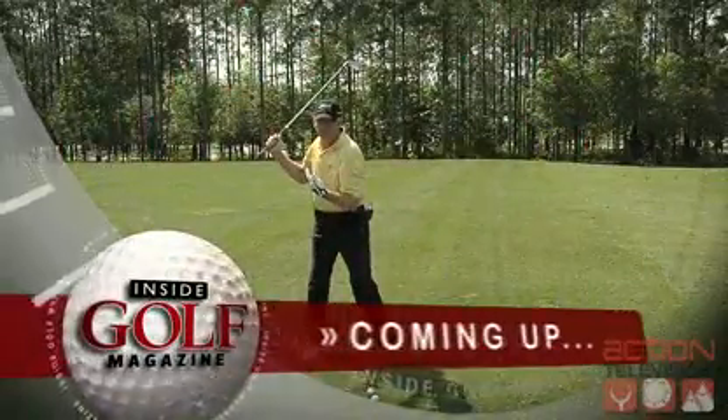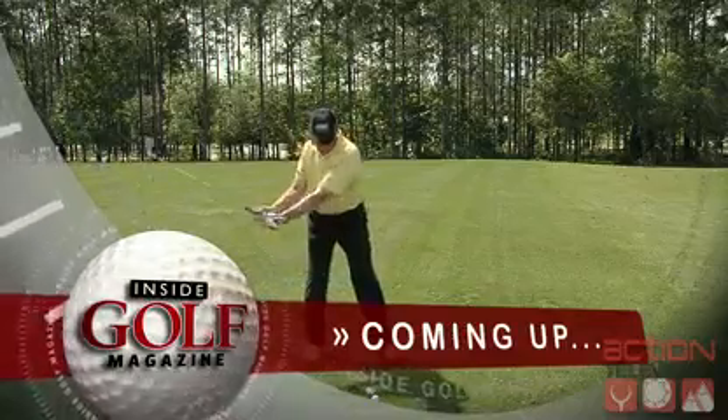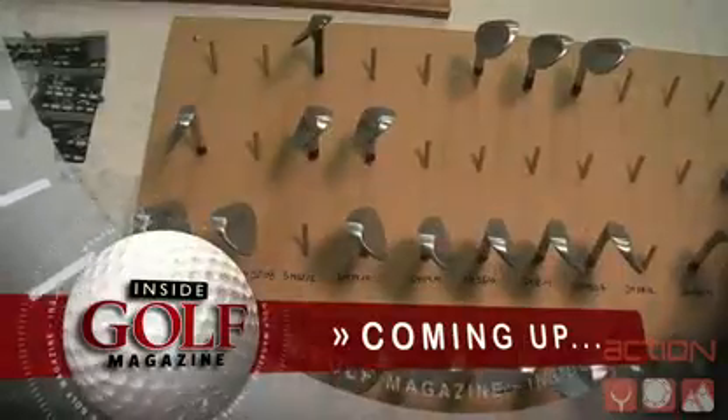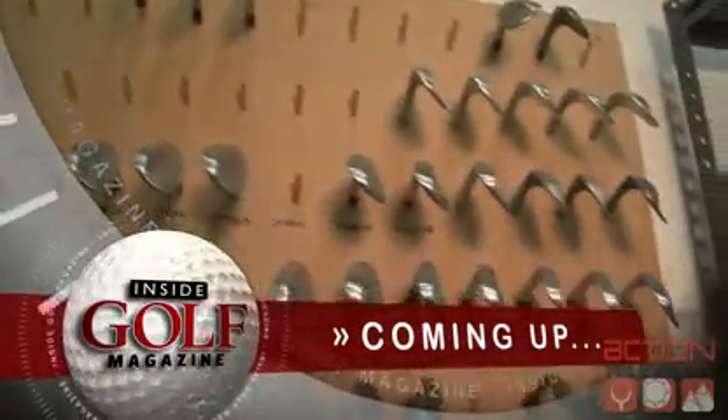When we return to Inside Golf Magazine, Golf Magazine Top 100 teacher Peter Krause will give you a new way to think about your swing. Plus, we'll take you inside the lab of one of the most popular club makers in the U.S. with a visit to Titleist. Stay tuned.